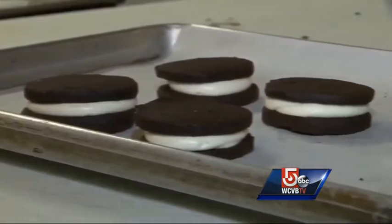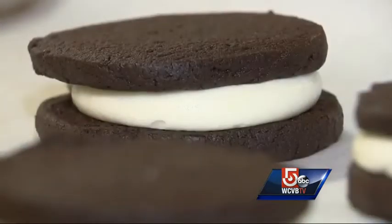Just four ingredients: confectioner's sugar, butter, milk, and salt. The best part — you know exactly what you're eating.